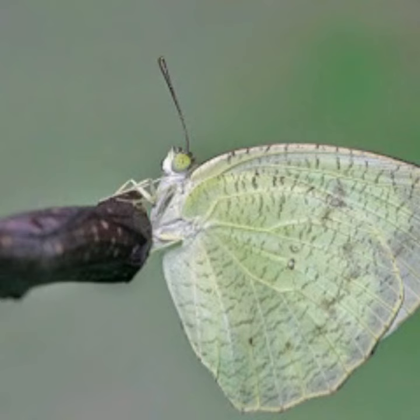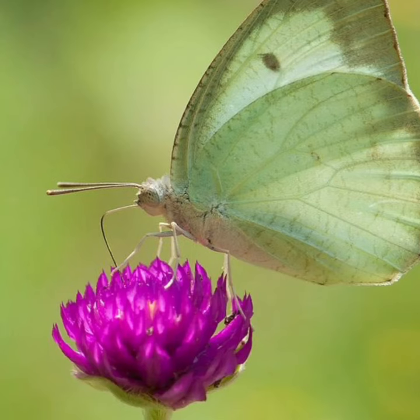Much smaller individuals can be seen in very dry months also. They can be distinguished by the fine reddish or greenish mottling over the underside of both wings.